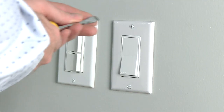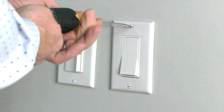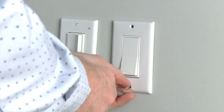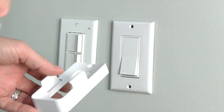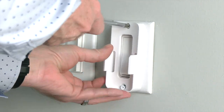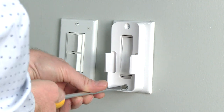To install the wall cradle over a Decora-style switch, start by removing the screws from the existing faceplate of the switch. Next, place the wall cradle over the switch and align the screw holes of the wall cradle with the screw holes in the faceplate. Use the flat-ended Phillips screws to secure the wall cradle to the faceplate of the switch.